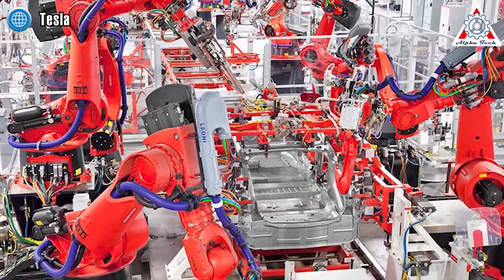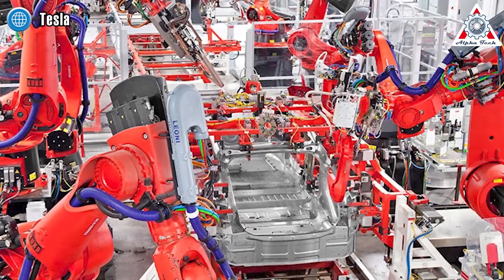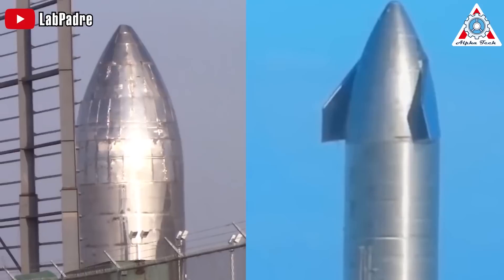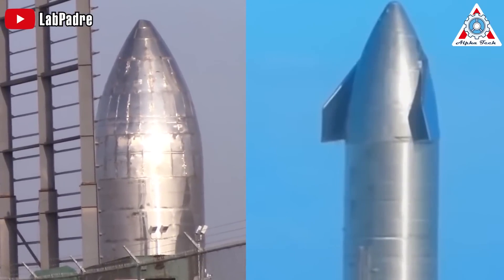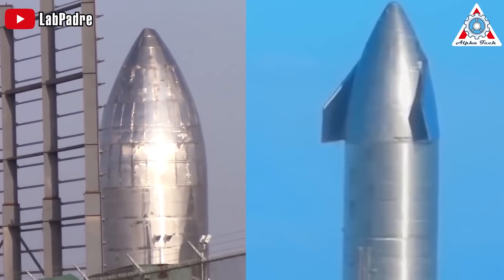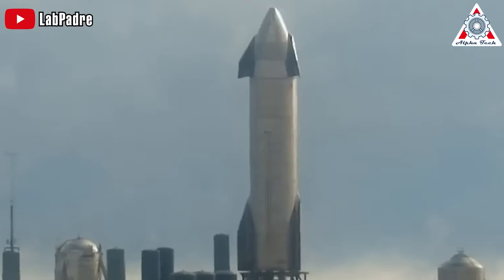SpaceX also acquired robotic welding machines from companies like Liberti and KUKA, similar to the ones seen in Tesla's factories. With these upgrades, SpaceX automated a significant portion of the process, resulting in cleaner and more precise welds. Additionally, they began incorporating more support structures within the Starship's body to prevent the metal from warping under its own weight.